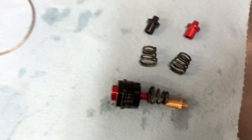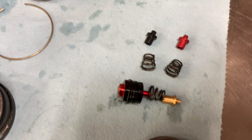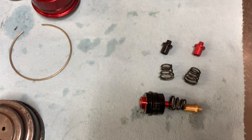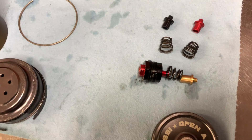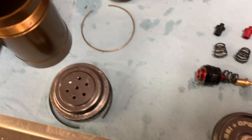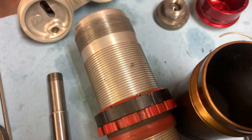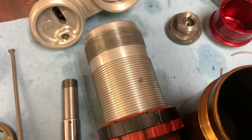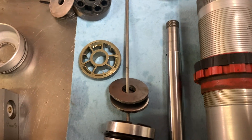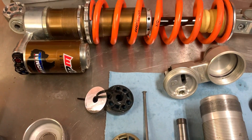The needs of supercross, arena cross, pro outdoors, amateur outdoors, and technical woods riding are all different. We have so much flexibility and tunability with the shock that we can make it work for really any setting. A lot of people are motivated to get an aftermarket shock because they want plushness on square edges, and that's where this shock works exceptionally well.